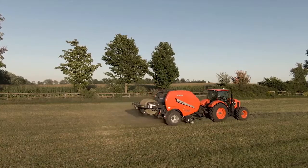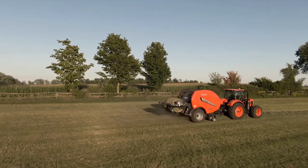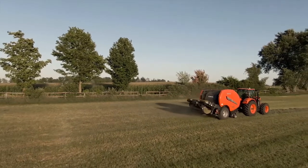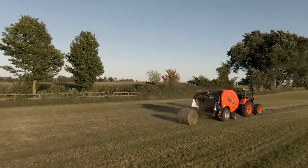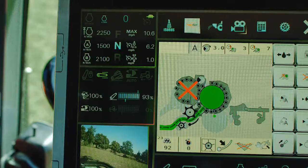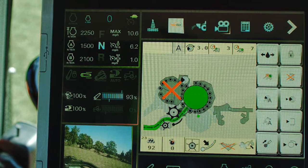In non-stop mode when wrapping is not required, the Fast Bail offers the ability to hold one bale in the wrapper and discharge them in pairs to allow for more efficient collection. Kubota's Fast Bail also allows you to solely run the main chamber with the non-stop mode disabled.